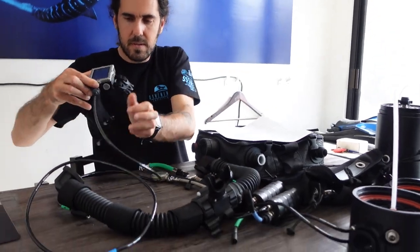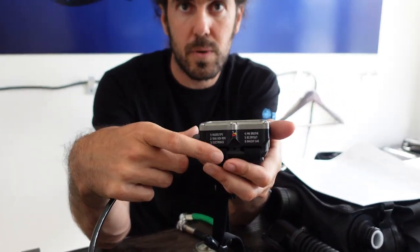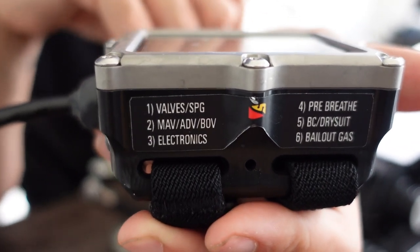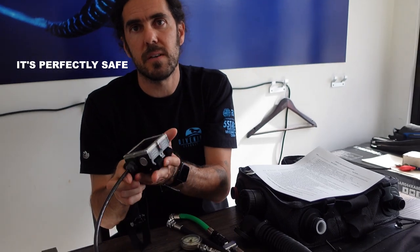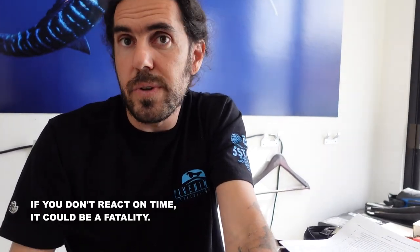Every single accident that has happened in the past few years — all of them — they are human error. They need more discipline. With open circuit, you can get away with many things, like a small leak or not washing the equipment. But with a rebreather, if something goes wrong, it's going to be way worse than something going wrong with open circuit. But if you follow the checklist to assemble the unit, then as soon as you get in the water, on your computer, you do your check — you check the entire unit, go through the check points, check your controllers, do your cells test, and flush oxygen. It's safe. It's perfectly safe. But when you have a problem, if you don't react on time, it could be a fatality.